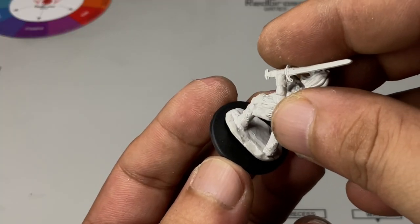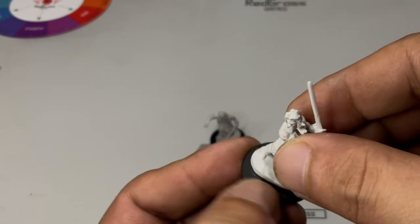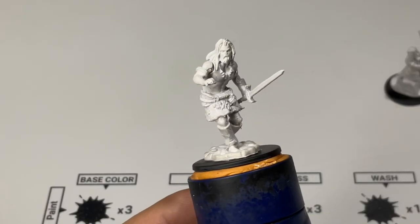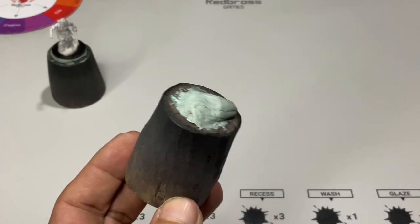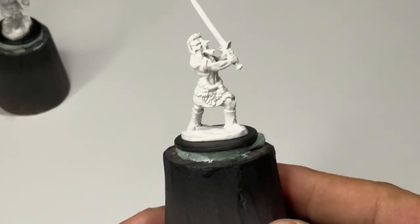Besides, the PVC plastic of these miniatures is about the same color as the primer. By the way, thin cement won't work on this miniature, so I use super glue to glue it onto the base. You need something to hold the model, so I'm using a cork here with blue tack so that I won't be handling the miniature too much while painting.